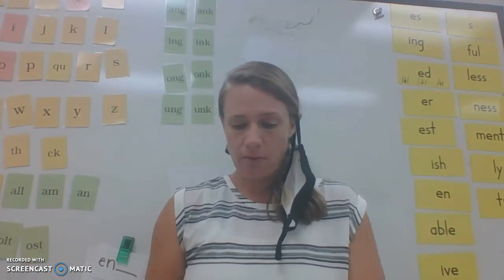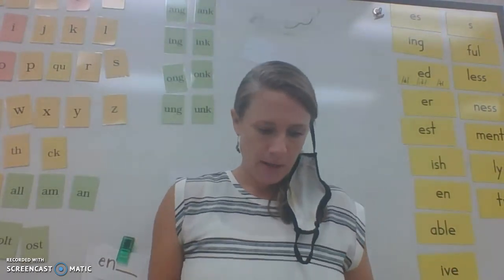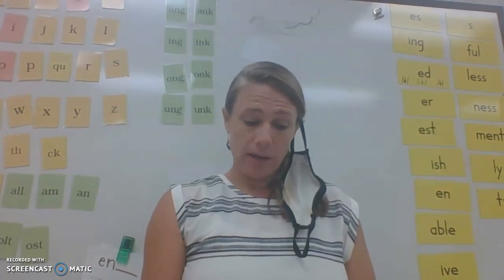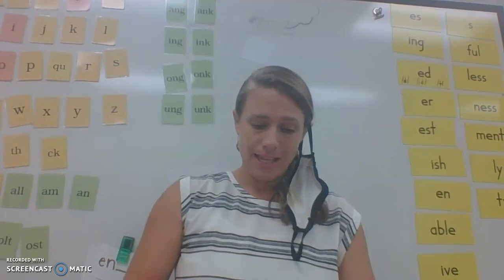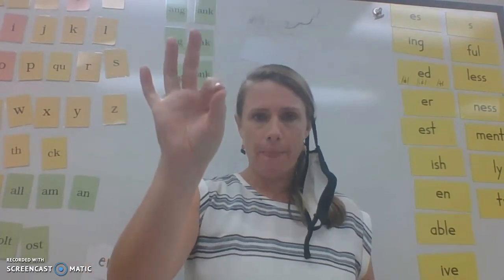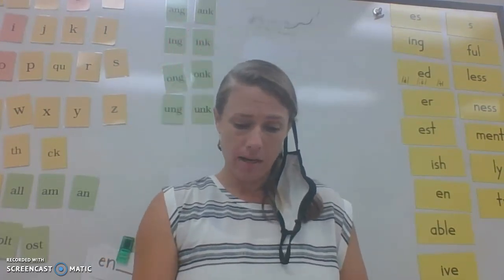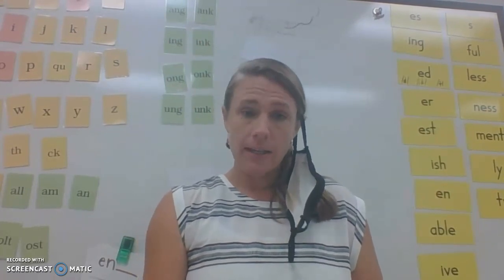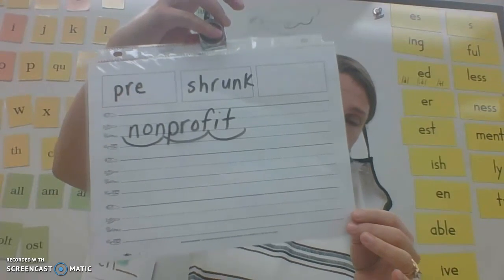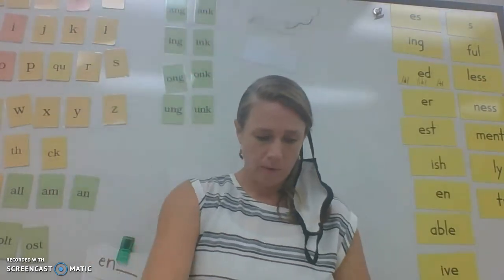Try this next one — repeat after me: nonprofit. Please write the word. If you get stuck, tap it out: non-prof-it — a three-syllable word. Scoop the syllables and check it with mine: non-prof-it. What kind of syllable is the prefix? Closed in — that's right!